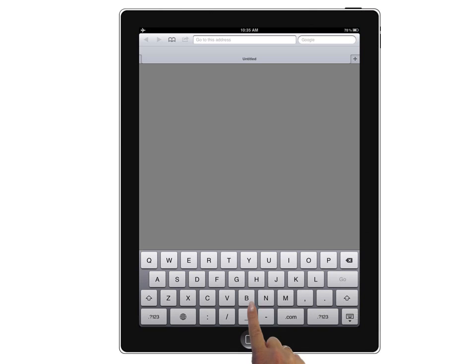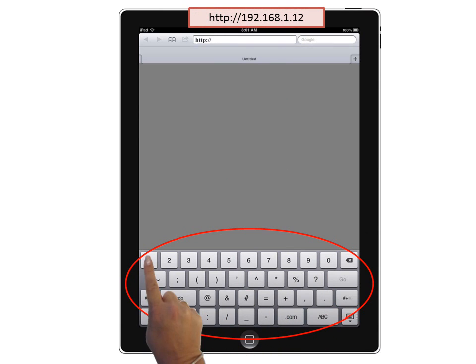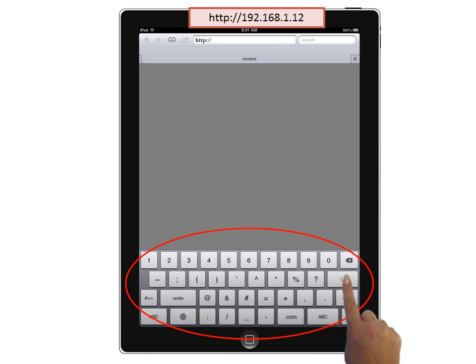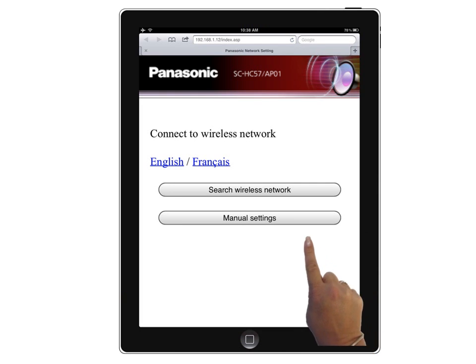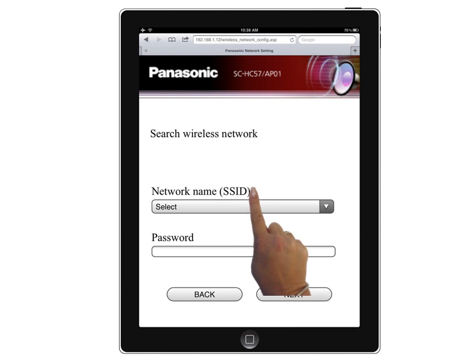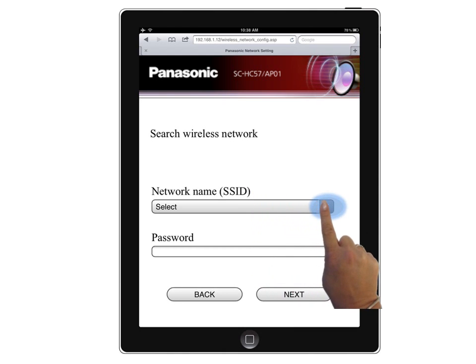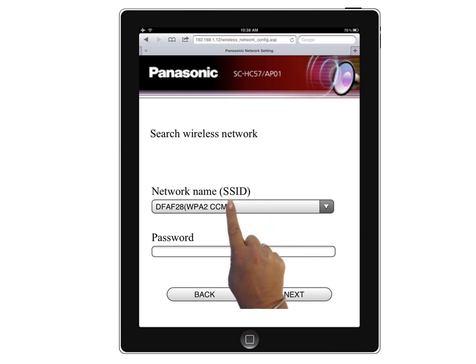Now open Safari. Select the Address window and enter in the Home Theater address, then select Go. When the SCHC57 Wireless Connection menu appears, select Search Wireless Network. Then select the Network Name drop-down box and select your home network router, then enter in the password.